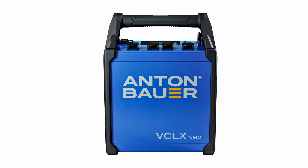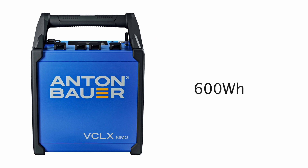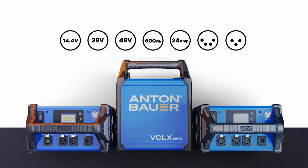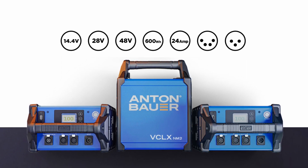The new VCLX-NM2 delivers 600Wh of consistent power at 14.4V, 28V, and 48V, which allows it to be used to power a large array of different equipment on set.